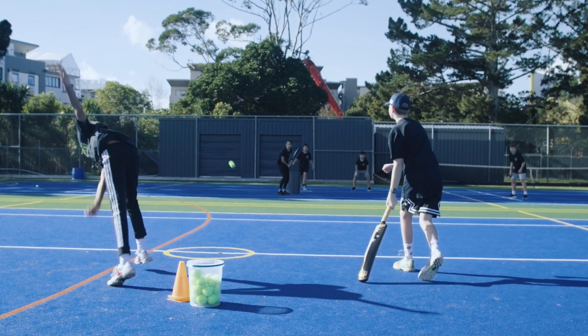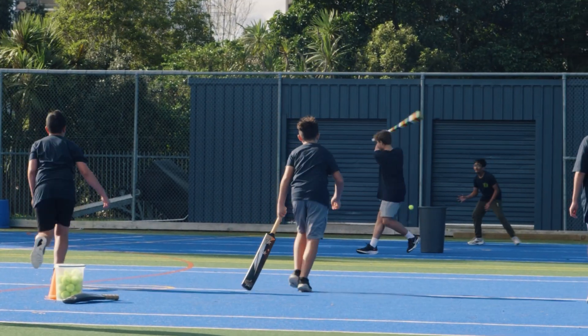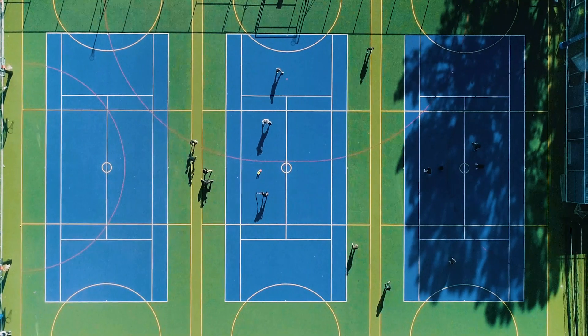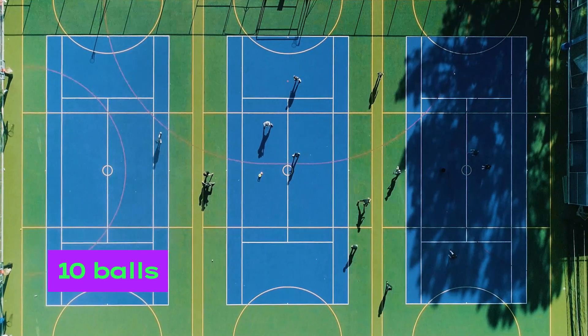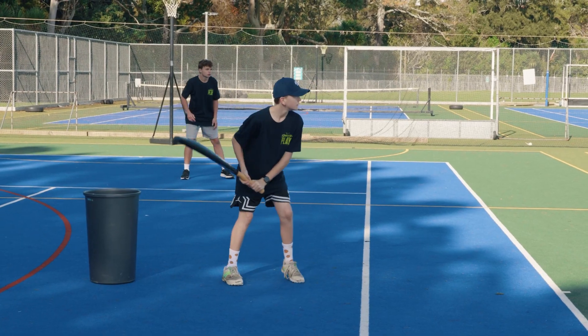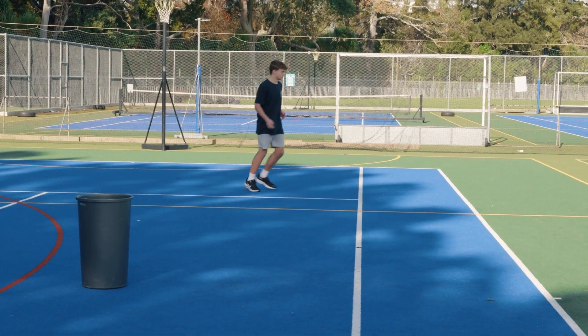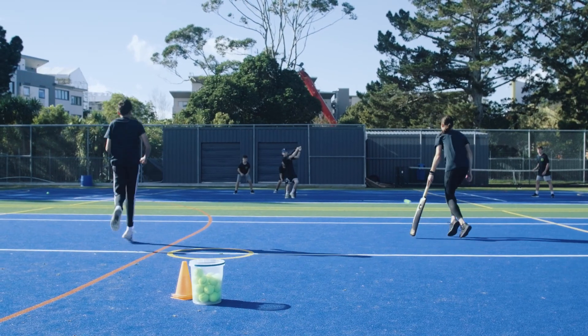There are no teams in SYC. Instead, players bat in pairs, playing against the rest of the group. Each pair bats for 10 balls. Runs are counted, and any time a batter gets out, it's minus two runs from their total. The pair with the most runs at the end of the game are the winners. Bowlers rotate throughout the game, bowling no more than five balls in a row.